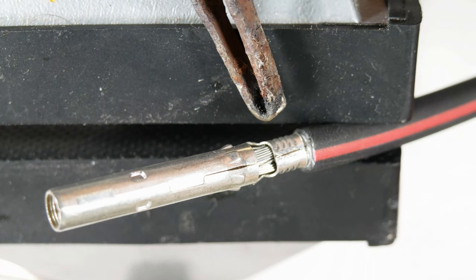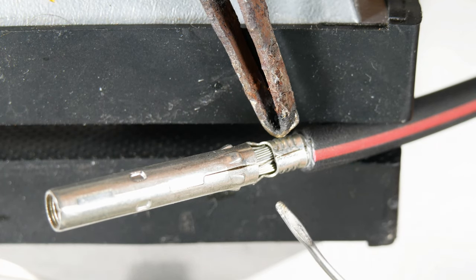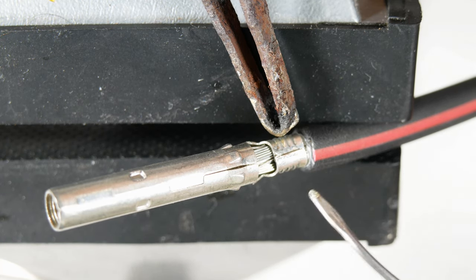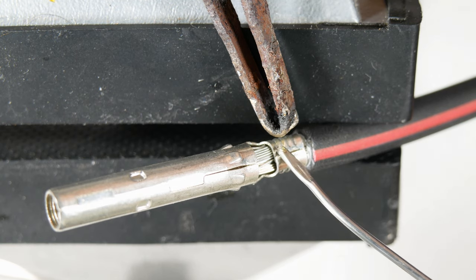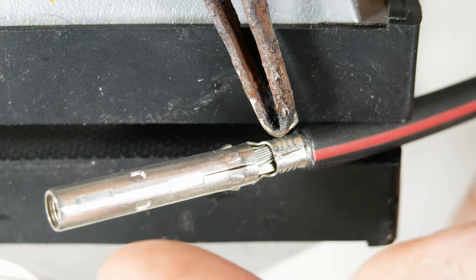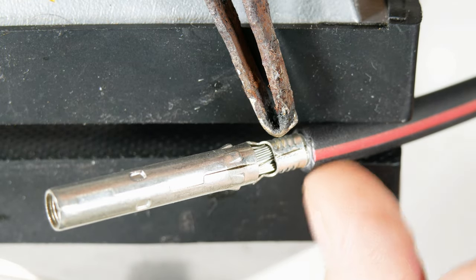To solder this I'm going to place the tip of my soldering iron against here, keeping it away from the seam and the little bumps. Then I'm going to apply solder in here and that will be it. Notice I've got this tipped upwards so that any excess solder runs down this way — I absolutely want to avoid solder going up into this plug at all costs. The same process applies to the other plug as well.